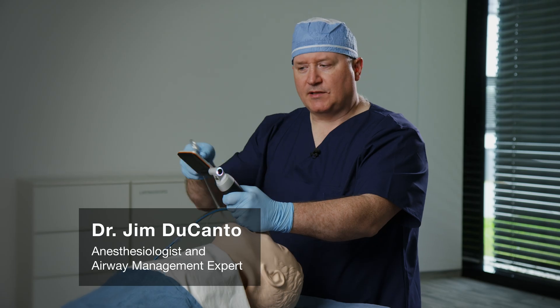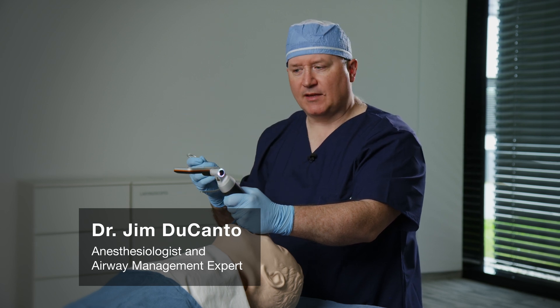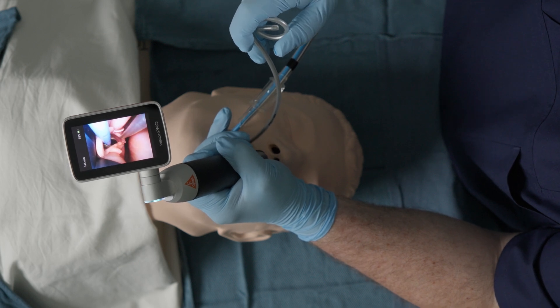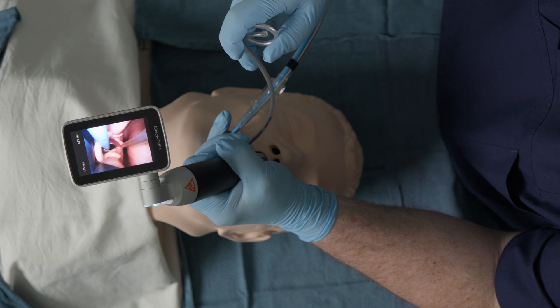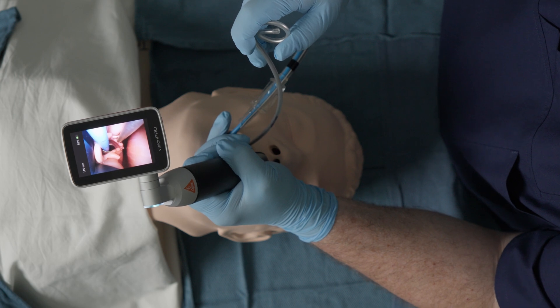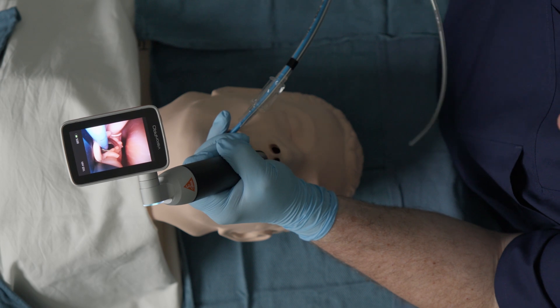I'm going to discuss a very specific problem in tracheal tube advancement over an airway intubating catheter or bougie. I'll place my metallic stylet into the mannequin model. This is the right corniculate, left corniculate, and this is the posterior commissure or interarytenoid notch. Typically, the tracheal tube will impinge on the right corniculate cartilage very close to the posterior commissure.